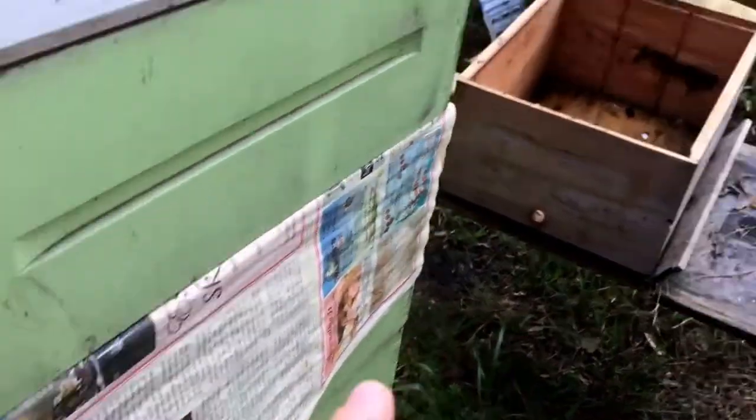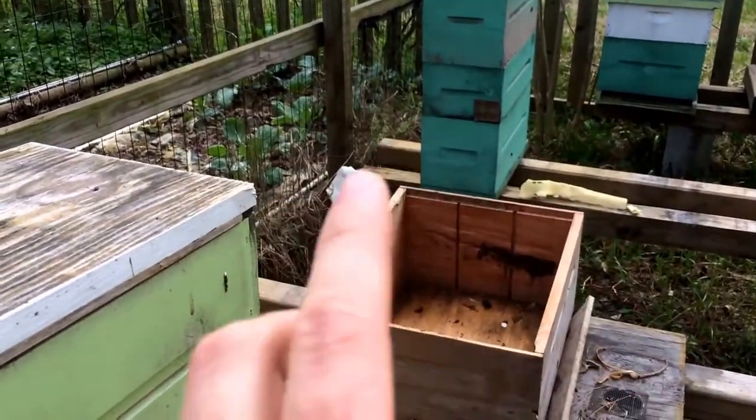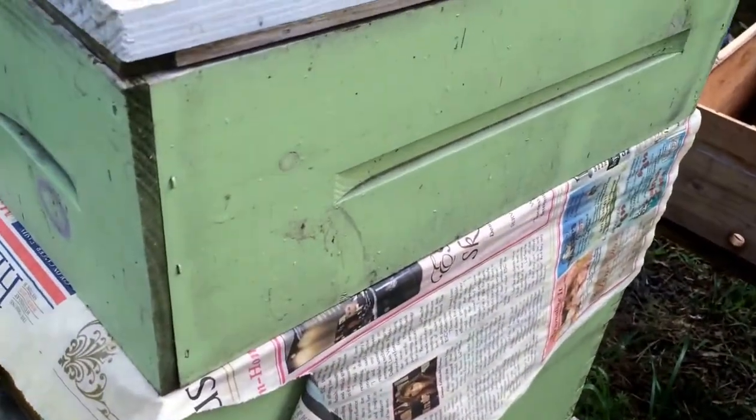Let's hope this one is as effective as that one. That one, when I opened it up, they had completely removed the newspaper inside in just four days. They hadn't just chewed holes to get through it — they completely removed it clean. Let's see what this one looks like; let me get it opened up and I'll show it to you.